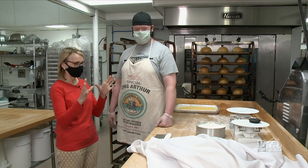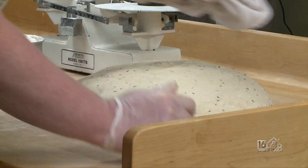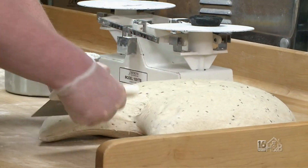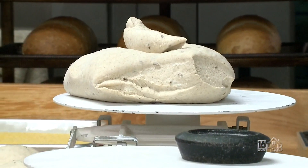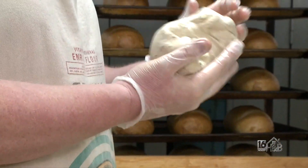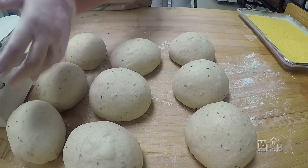Now the bread is ready for its next step. After the bench rest, we're going to take it and shape it into the final bread, dividing the larger chunk of dough into one pound, eight ounce loaves using a counterbalance scale. The first key is to create a nice smooth skin on top, which is going to keep a lot of the gas trapped in it so that when it's rising, it doesn't split apart or tear itself open.